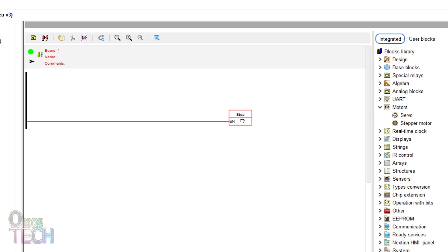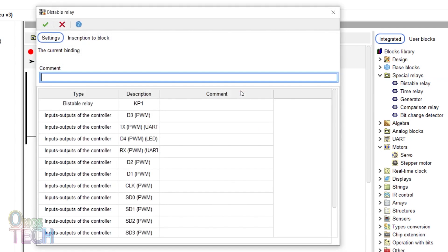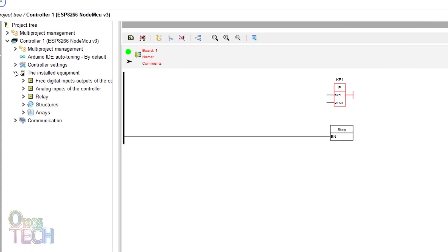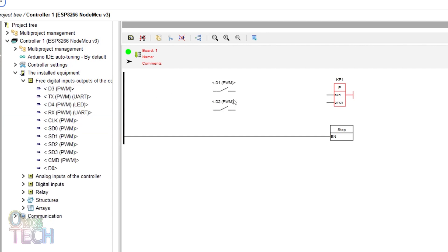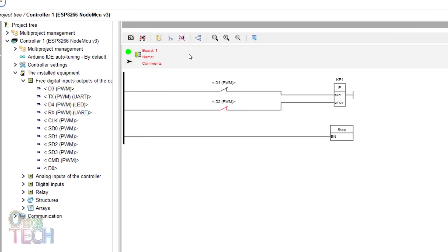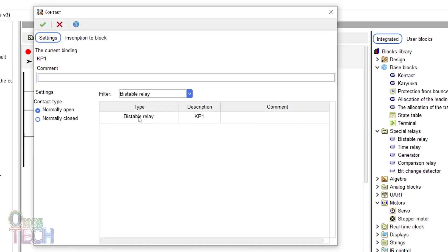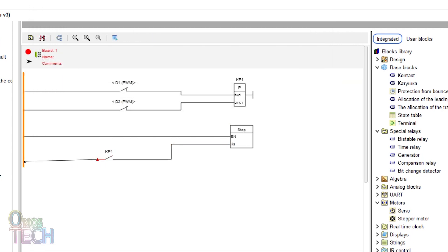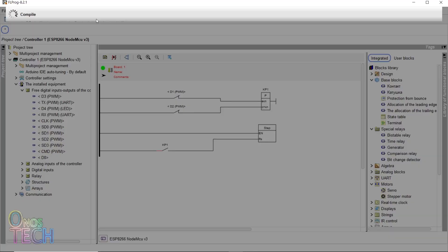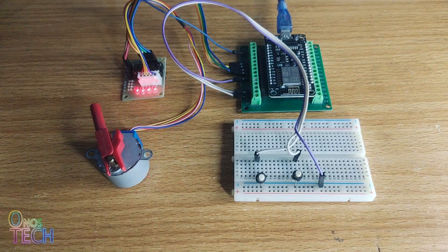An external input to change the motor direction can be enabled in the settings window. Insert KP1 as a bistable relay and connect D1 and D2 input contacts to it. Change the contacts to normally closed and enable their pull-up resistors. Connect a contact for KP1 to the RS input of the stepper motor. Then compile and upload the code. The push-button switch changes the direction of rotation of the motor when pressed.